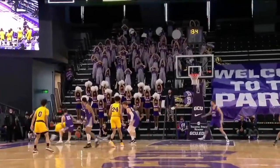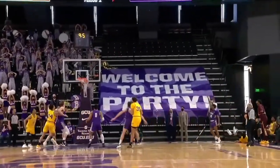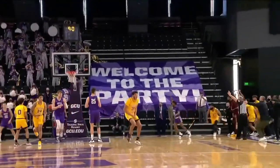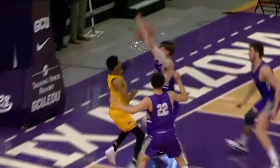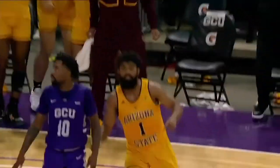They run this play to get all the attention over to the left side of the floor and then get Remy Martin on the right side. What a difficult shot. He shot it from below his shoulders — he just kind of catapulted it up there. I'm so excited.